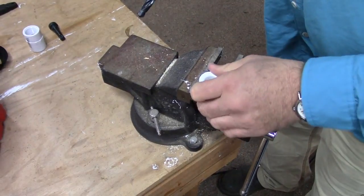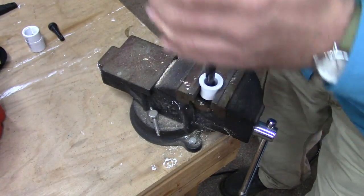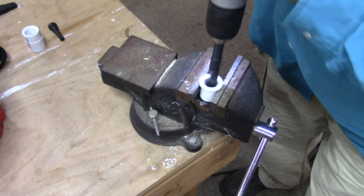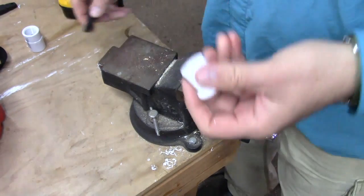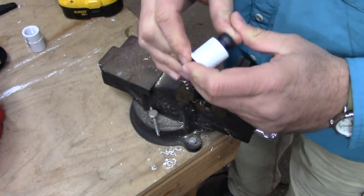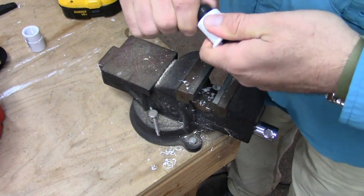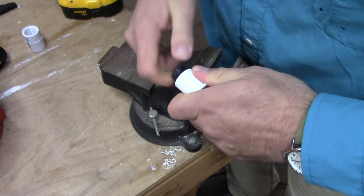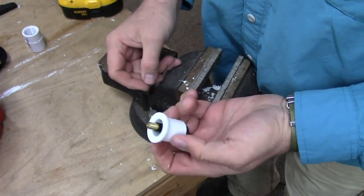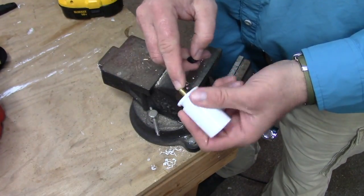I just clamped this in the vise - not too tight because it's just plastic - and then this is a 9/16 drill bit. The valve pops right in but it's going to be tough to get in there because it needs to be nice and snug. You just kind of work it until it pops over that little lip, turn it a little bit until it goes in snug, just like that. Then this gets glued into here, and then we attach our air compressor here and blow our lines out.